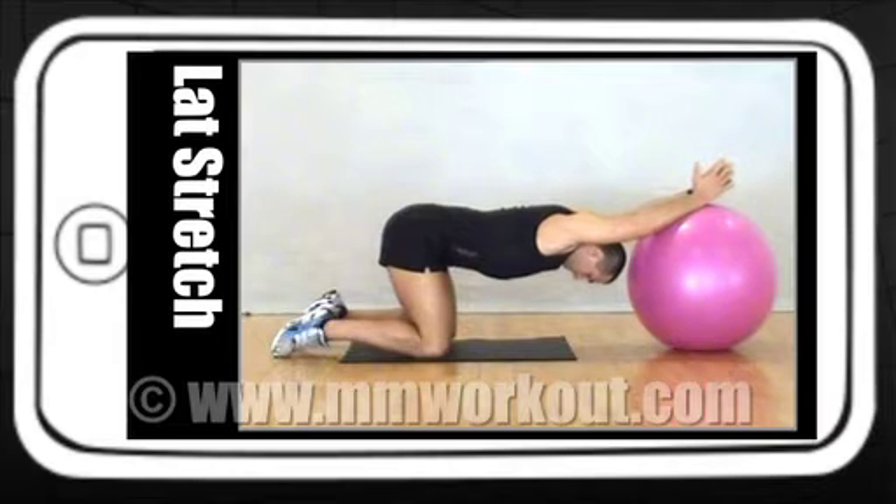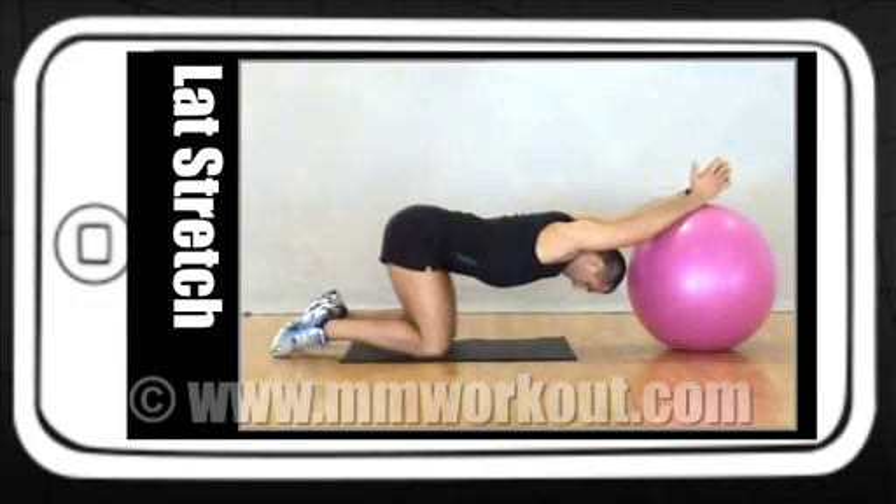Position your hands on a Swiss ball and roll forward as far as you can. Keep the hands on the ball and push the shoulders downwards.